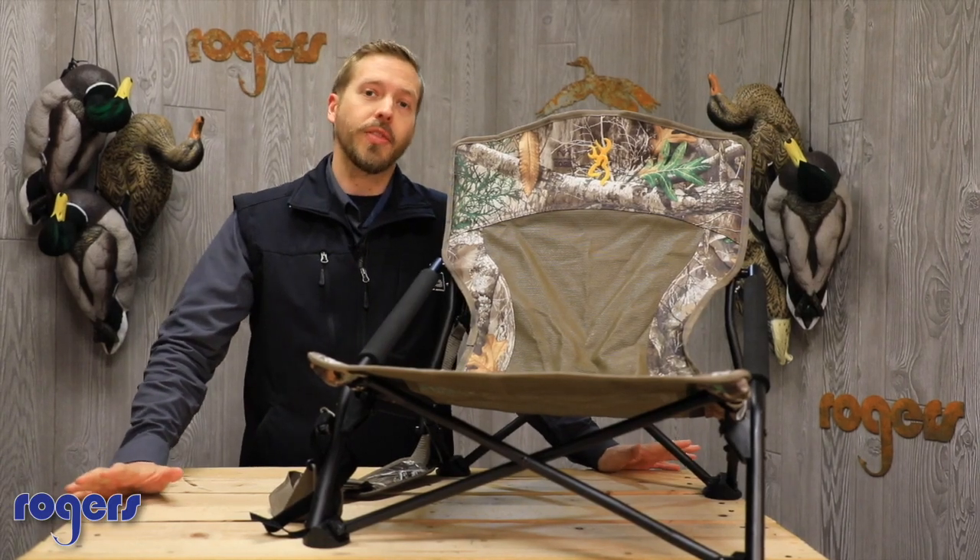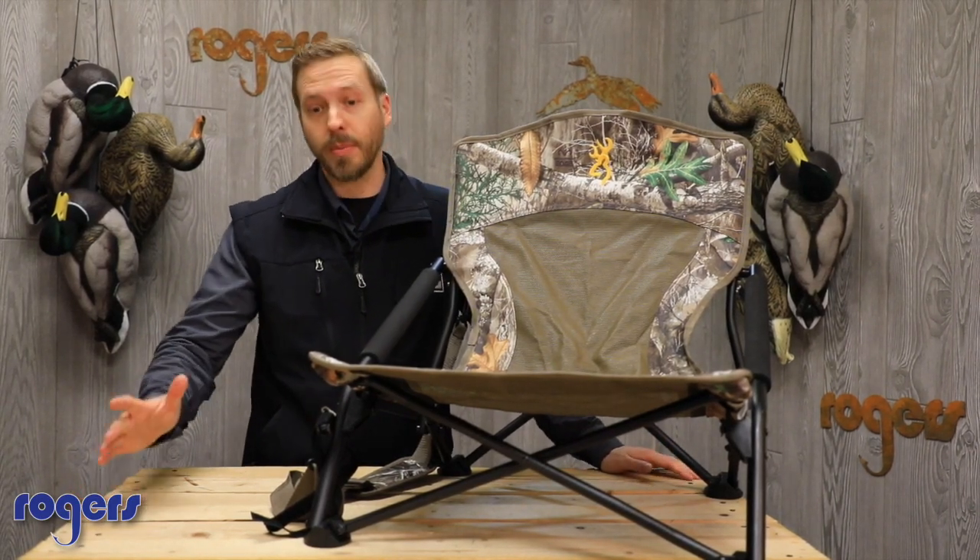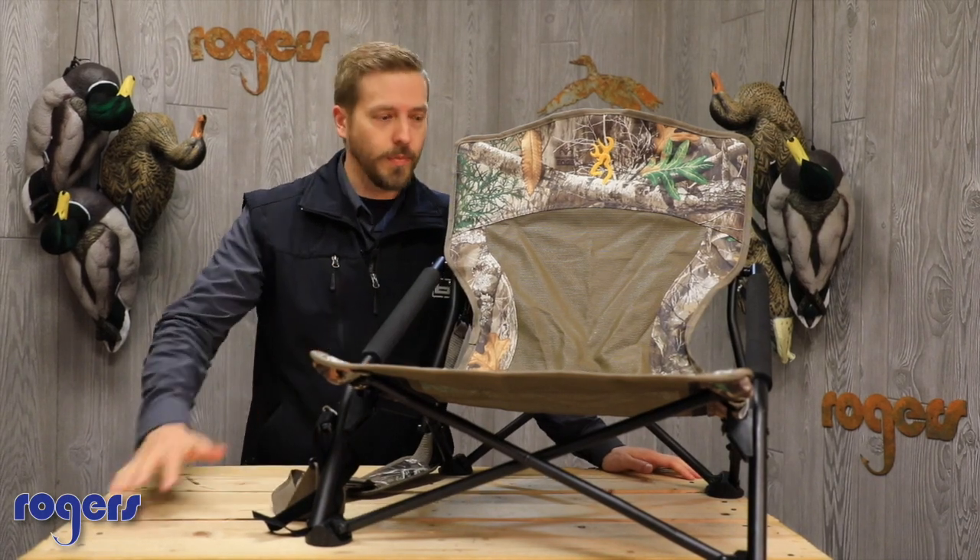A couple last-minute things you might not think about for turkey season — maybe you do. Turkey chair. We've got a couple.